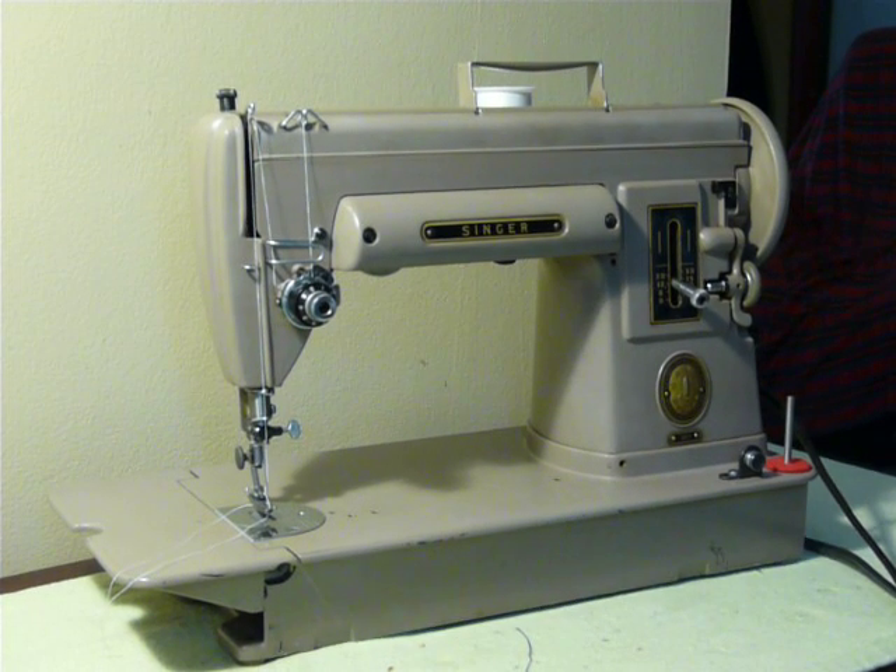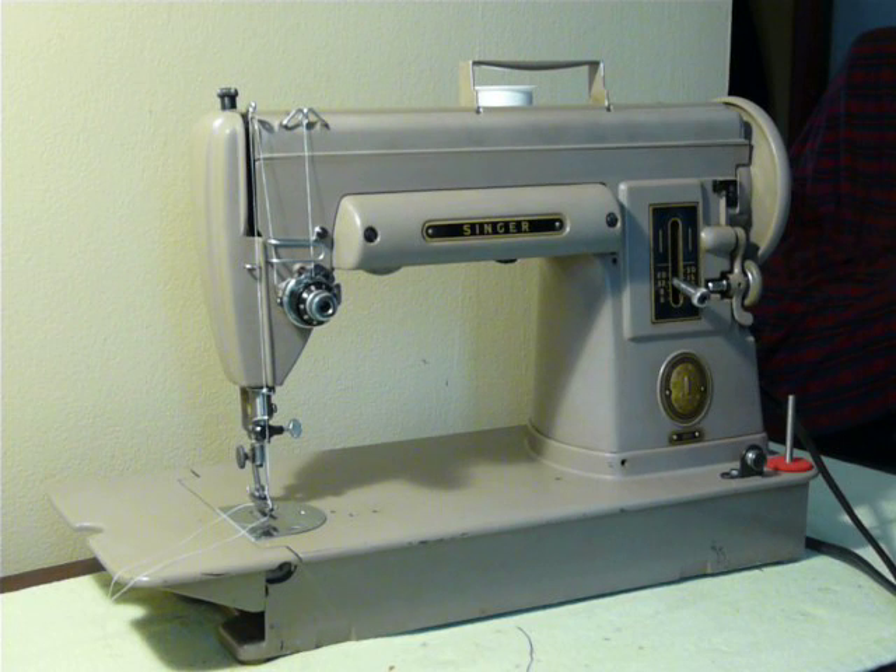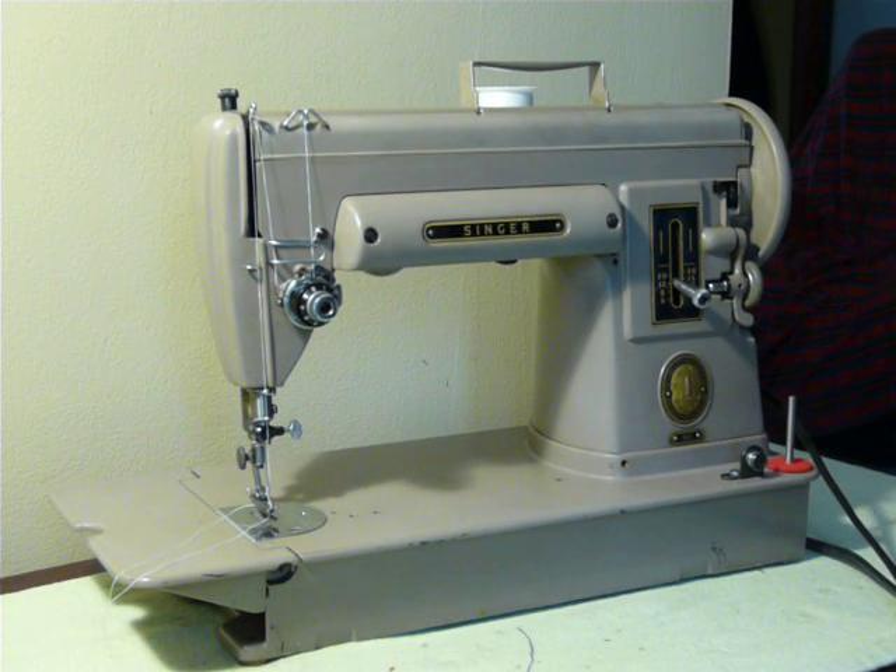Hey everybody, Nifty Thrifty Girl. This video is featuring a 301, Singer 301. This is in the Mocha color.